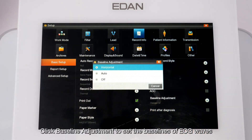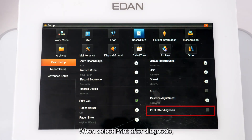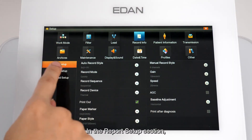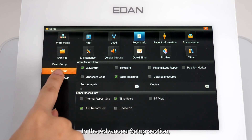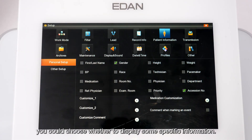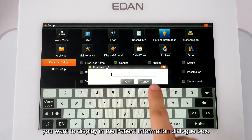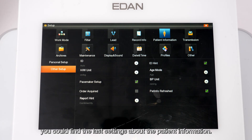When Print After Diagnosis is selected, if a user attempts to print an ECG report that has not been diagnosed by a doctor in the archives, the system will prompt for confirmation before printing. In the Report Setup section, several buttons allow changes to printing settings. In the Advanced Setup section, you will find settings for pharma study record info. In the Patient Information interface, you can choose whether to display specific information.